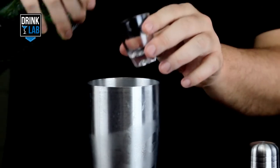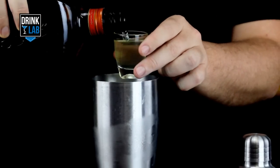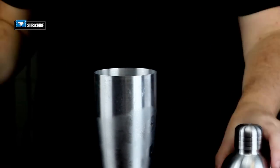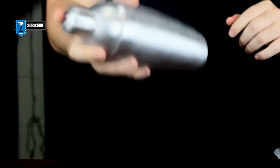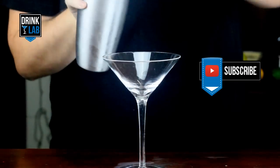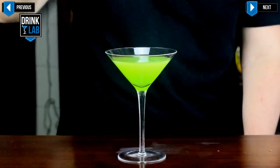In a cocktail shaker, pour in your Melon Liqueur, Triple Sec, and freshly squeezed lemon juice. Give that a shake, and strain into your Martini glass, and garnish with a cherry.